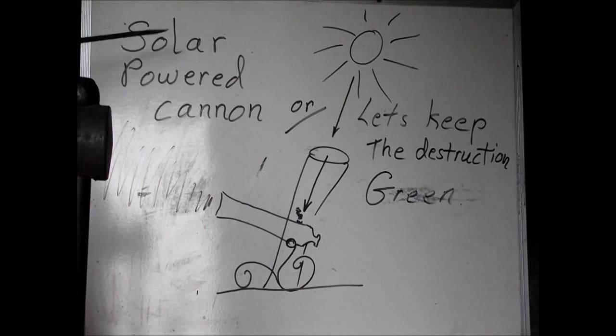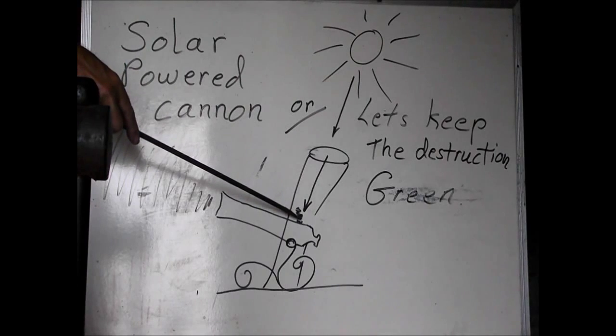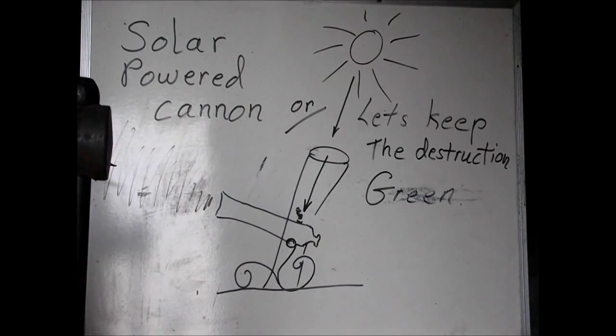The idea here is to build a solar powered cannon. The sun shines down, hits the fuse, and out she blows. So I'm going to attempt to make some parts of this and then later on assemble it together.